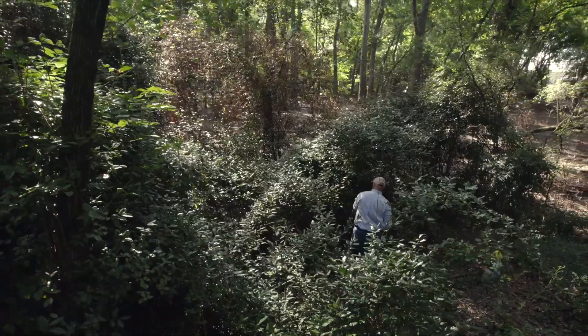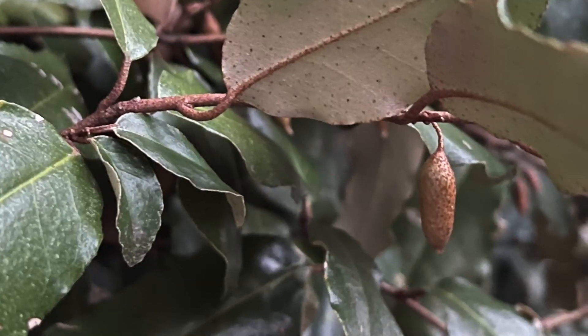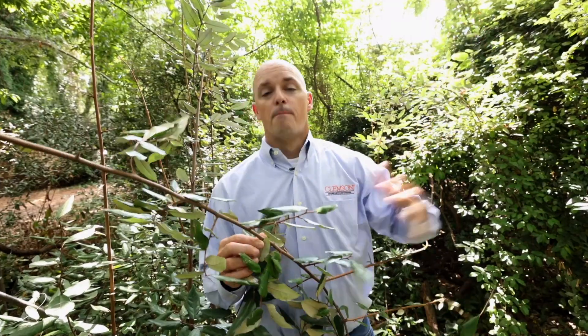They were also promoted heavily in the 50s, 60s, and 70s for wildlife purposes. These produce berries, and things love to eat these berries — birds love to eat them. But then how does it spread? Birds eat the berries, birds poop, and boom — you have Elaeagnus growing all over the place.